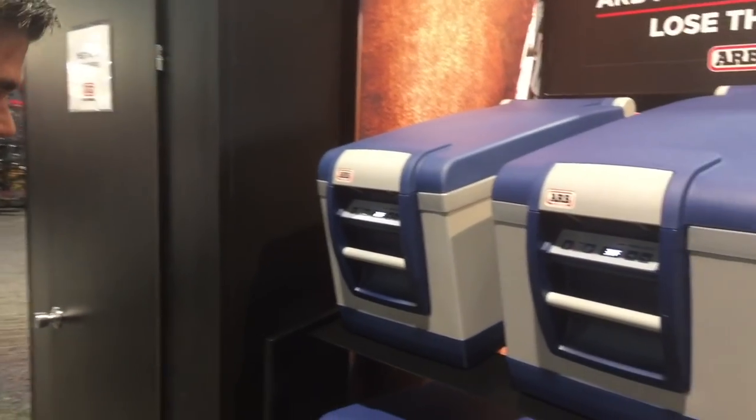Hi guys, my name is Clinton Smith. I'm with ARB 4x4 Accessories. We are here at SEMA 2017 in lovely Las Vegas, Nevada. I just wanted to showcase one of our products here. It's a very popular product line for ARB — it falls under our touring range.